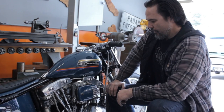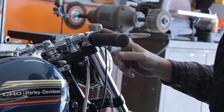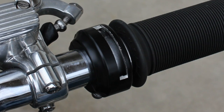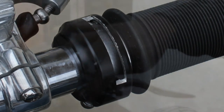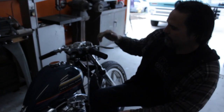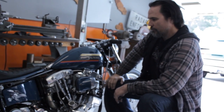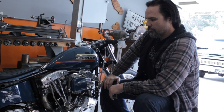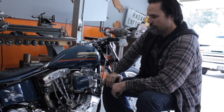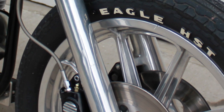Almost every build I've done I've used a lot of Built Well products — they're really good friends of mine and very supportive of the work I do. This is a set of their Kung Fu grips and a Built Well throttle, which is really nice. I machined a little piece on it just to give it a little texture and a racing vibe. Built Well has been a very big supporter of mine and I'm very appreciative of their support and friendship over the years.